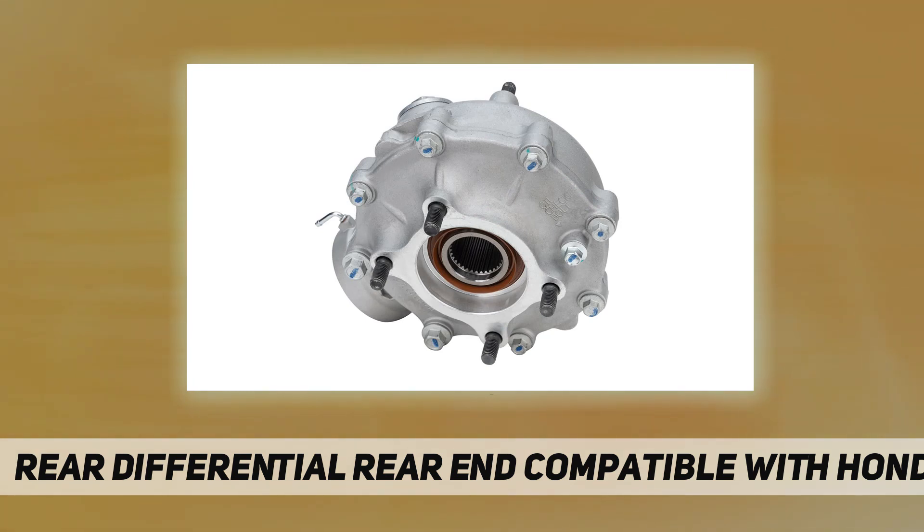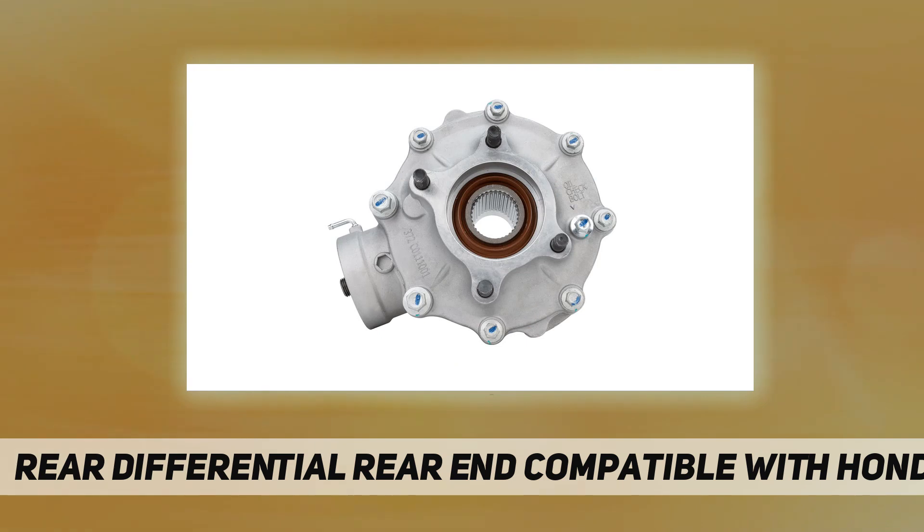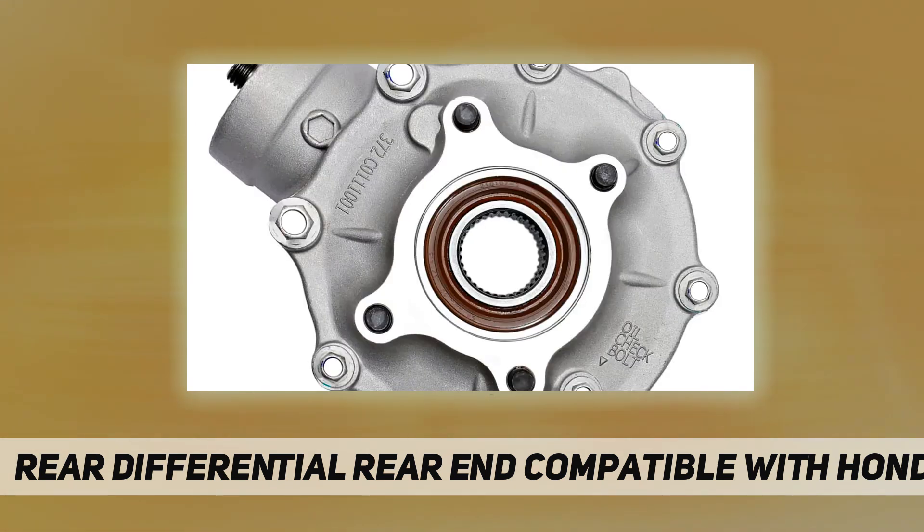For maintenance, the best thing you can do to preserve the life of your rear differential is to change the differential fluid every 20,000 to 40,000 miles. Additionally, you should have your drivetrain inspected annually.